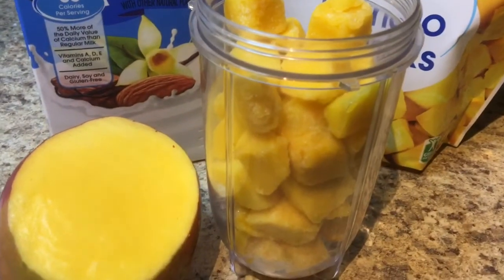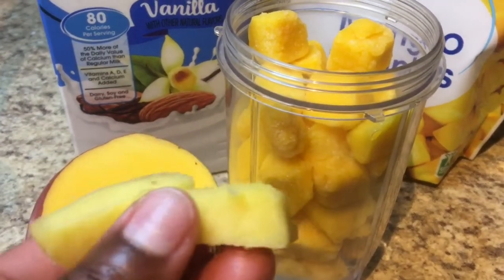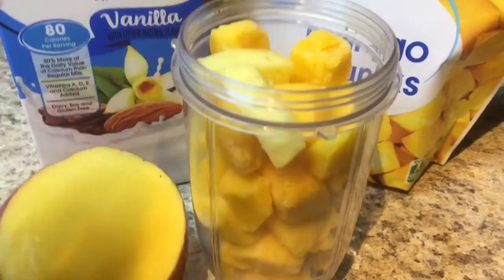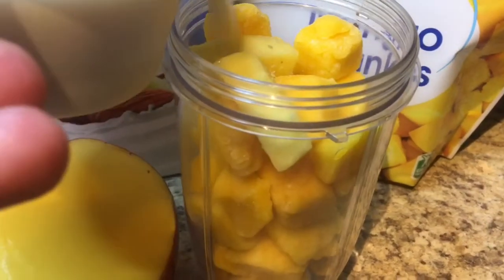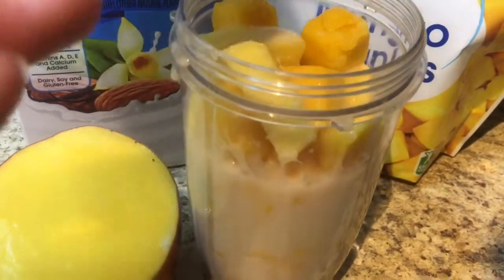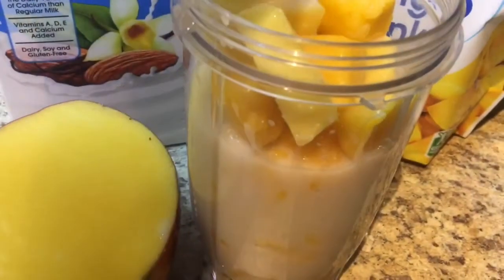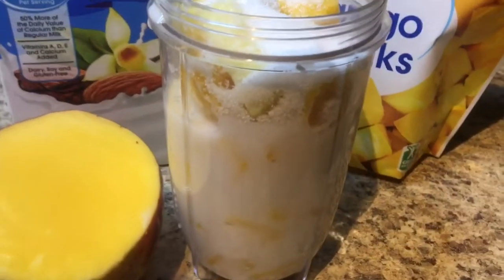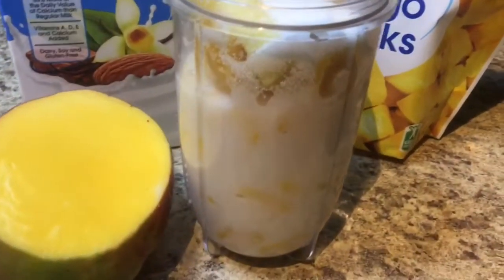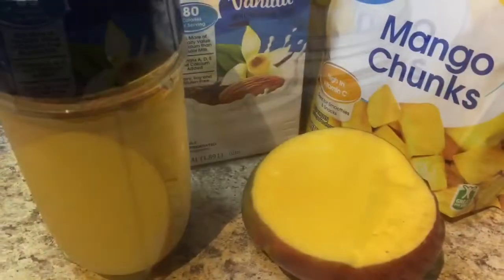All right guys, so I just added my mangoes in here. Now I'm gonna add the ginger — I just peeled it, cut it in half, and throw it in there. I'm adding one cup of milk and a little bit of sugar. I'm gonna blend this up and that will be it — simple, quick mango drink.